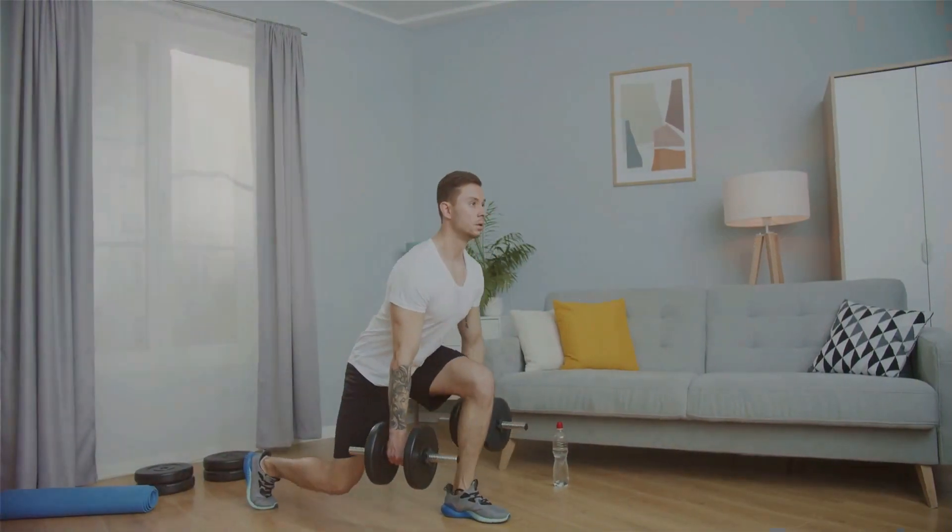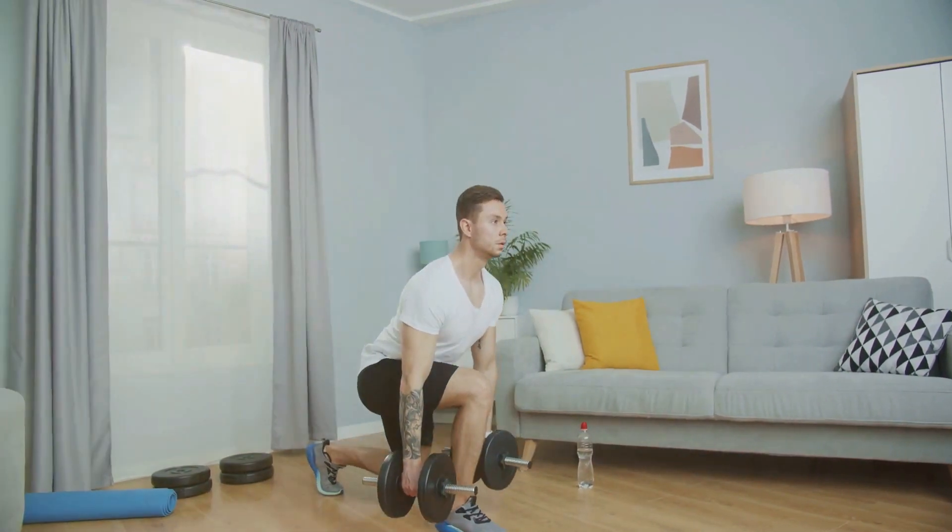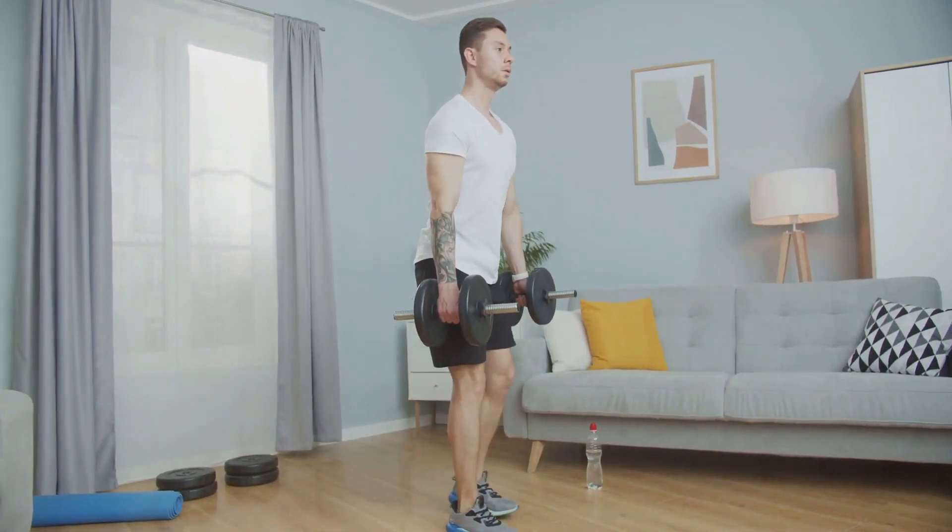That concludes our list of the eight best exercises for stronger, bigger legs. What's your favorite leg exercise that we didn't mention here? Leave a comment below and let's discuss.